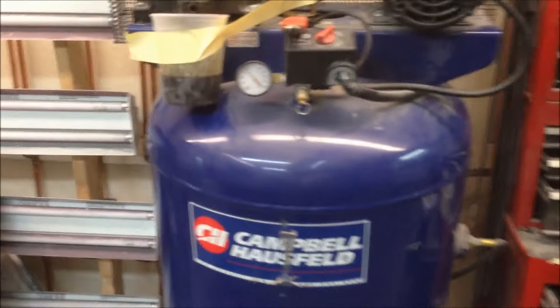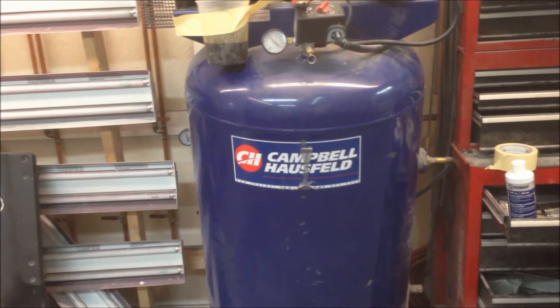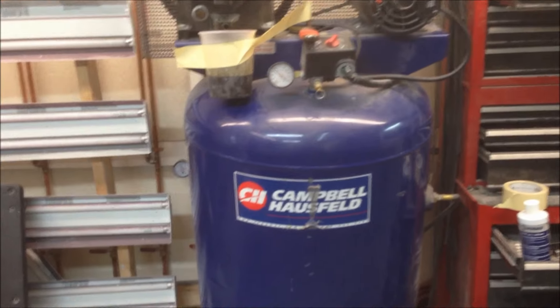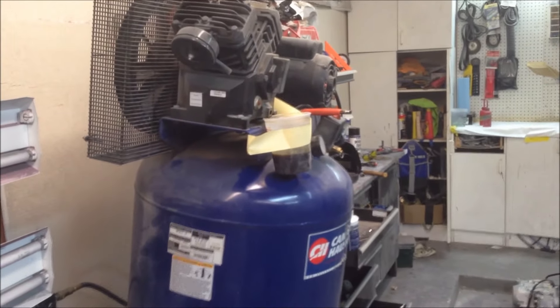I've never changed the oil on this compressor, and I think I've had it for probably about two and a half years, maybe two years, something like that. So I decided to go ahead and change it and got this thing propped up here, leaning forward, and draining every last bit of it out I can.